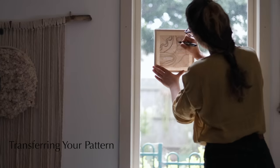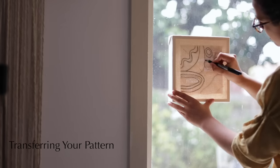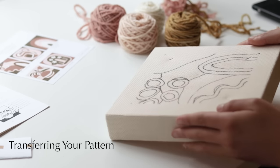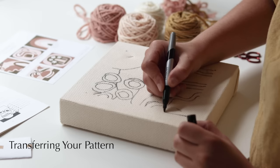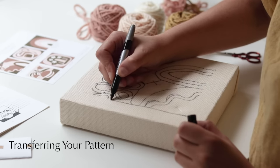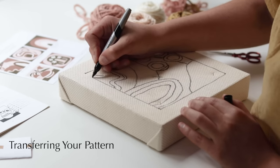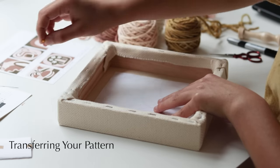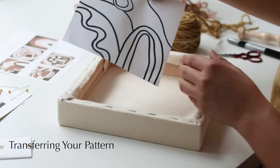I like to work from top to bottom when drawing so my hand doesn't smudge the pattern. Don't worry too much if your pattern's not perfect — you'll be punching right over it and won't see any of it. I like to freehand a border for a slightly wobbly edge, but you can use a ruler for that part. Then take out the pins and remove the pattern from your frame.